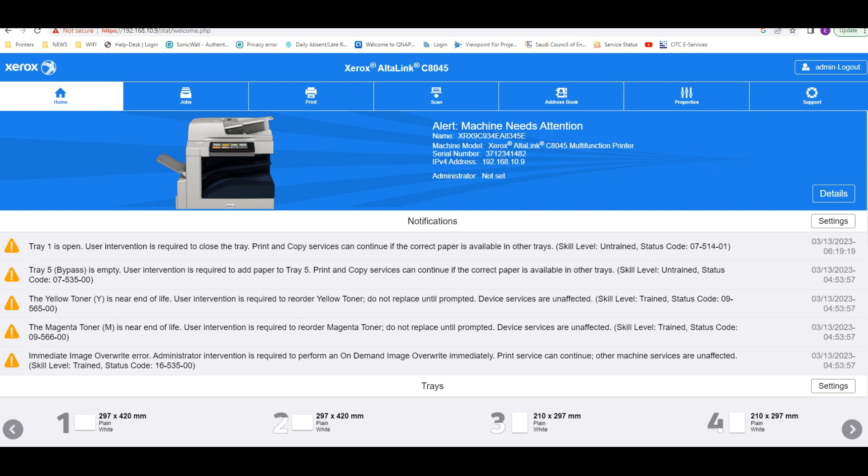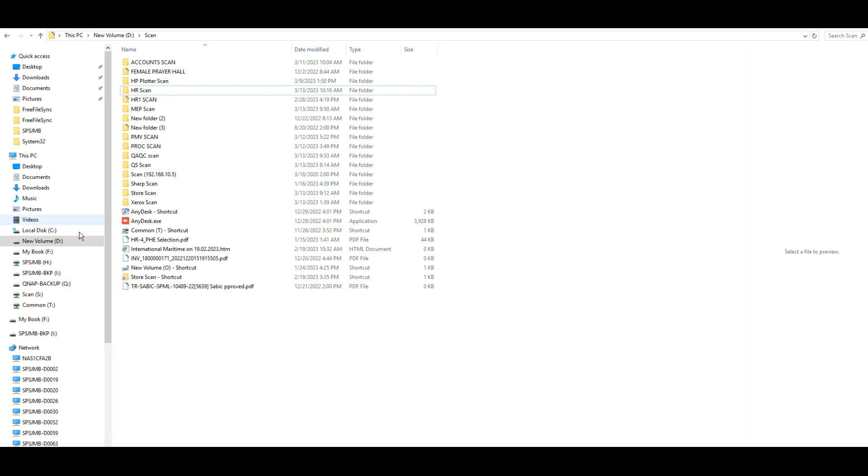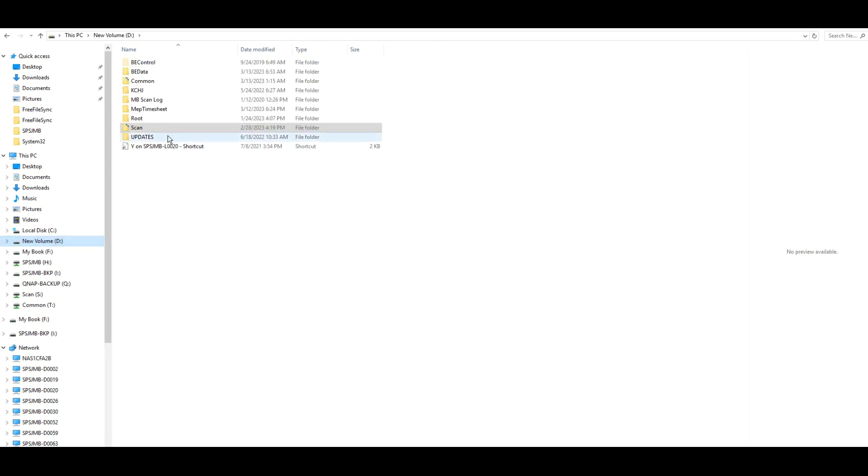Hi guys, today I will show you how to scan to a folder using the Xerox Altalink C8045. First, you have to share one folder. Here I have already created a folder called 'scan'.